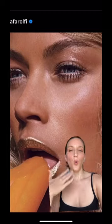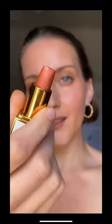Mark my words, this metallic lip is coming back. It is so, so hot. I'm recreating this lip from the legendary makeup artist Fulvia Farolfi.